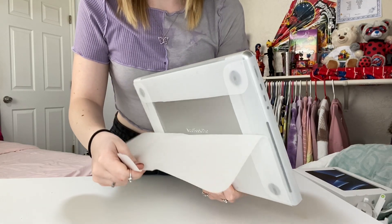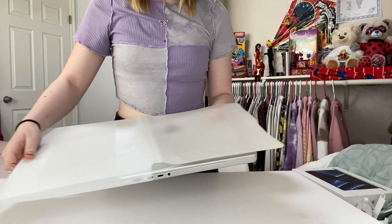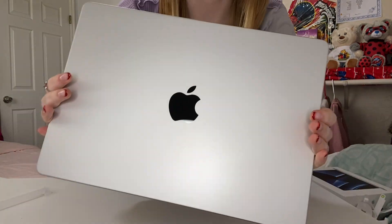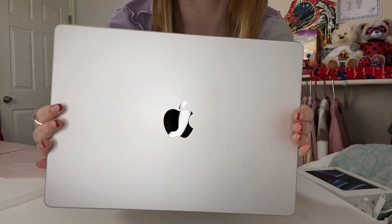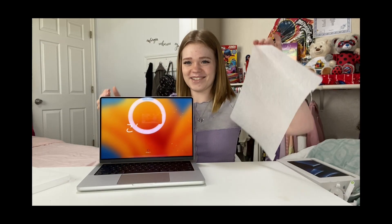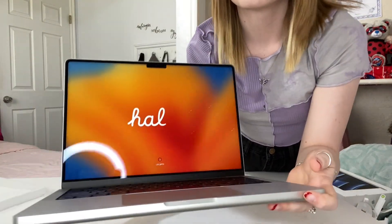I'm definitely keeping this box. On to the actual fun and most important part — this beauty. I've never been a big fan of any kind of gray computer, but I'm actually kind of in love with this color. It's more of a white-gray, which is so beautiful. Let's open this up. I knew that was coming, yet it still scared me. Oh, that is so satisfying — that is so beautiful. I can't believe this is mine.